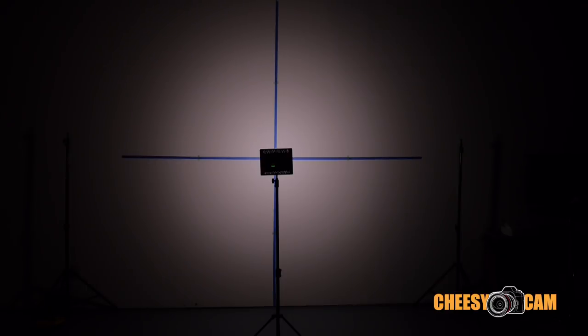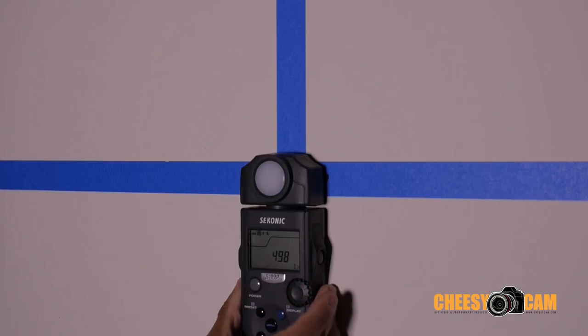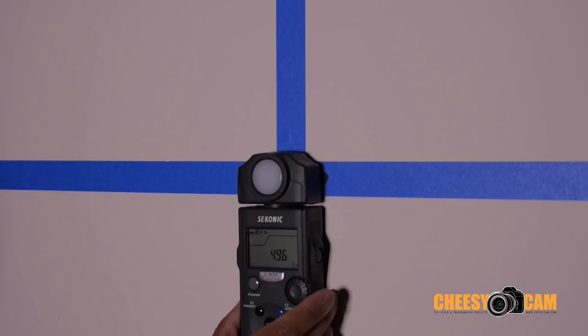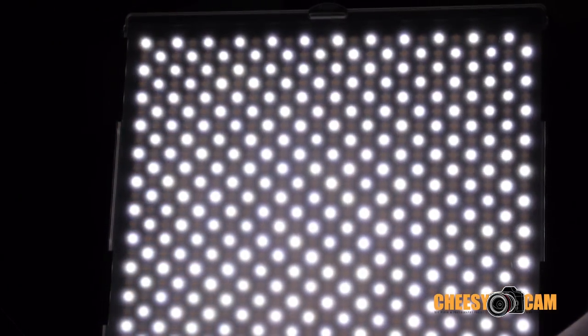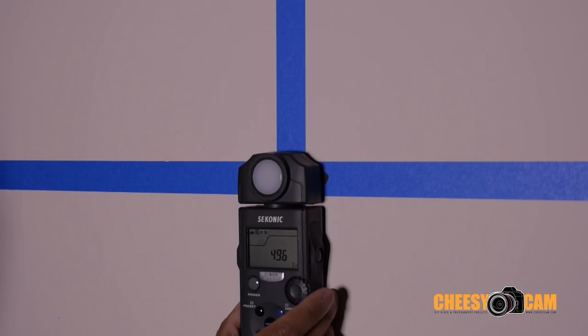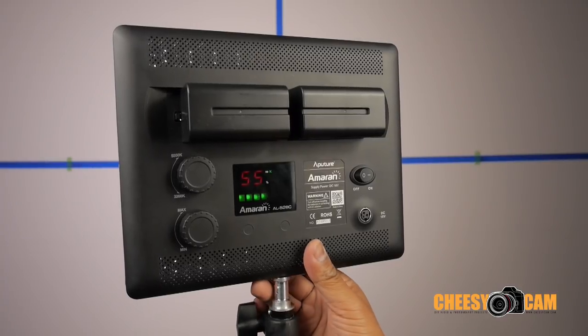Now we have the 528C, which can shift color between 3200 and 5600K. You can see how wide the diffusion is. We've switched it to full daylight, so it's only using half the LEDs in the panel, and our lux reading is 498. The wide version had 985 and the spotlight had 2,220, so you can see how different the brightness is. When it's on daylight it uses half the LEDs, when switched to tungsten it uses the other set, and mixing them in between will be a little bit brighter. The color temperature reading here is 5870K.